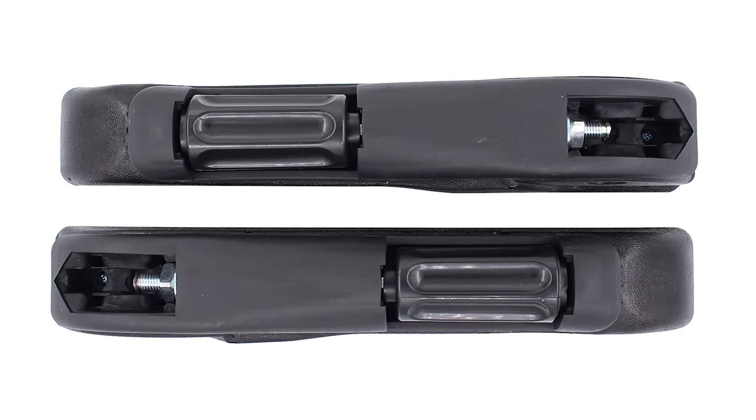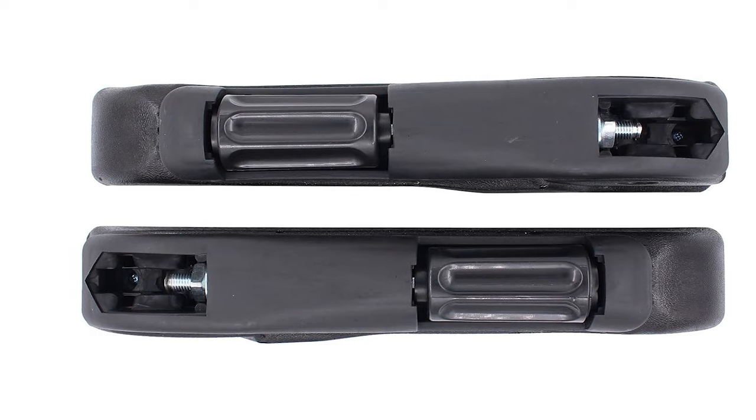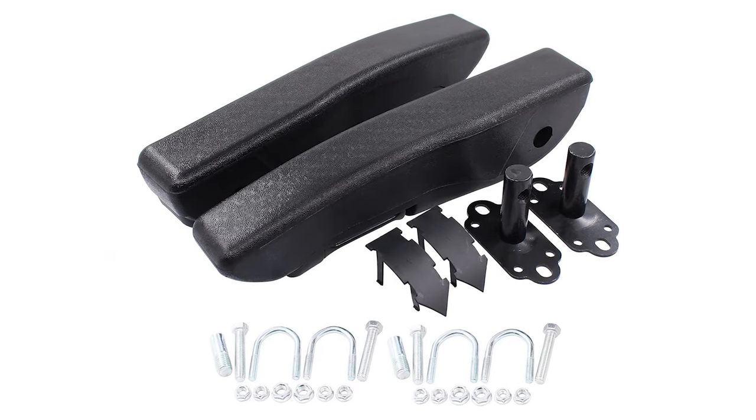Most importantly, make sure you've got the correct armrest for the right or left side and the correct mounting point too. I'll go into that a little bit more later.